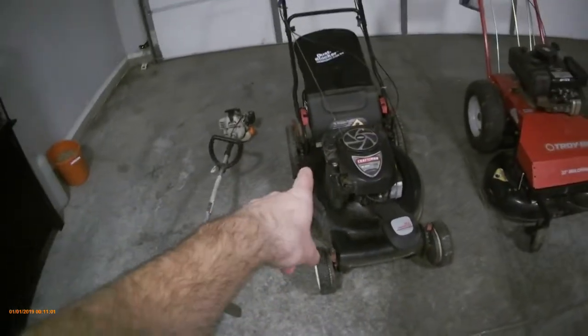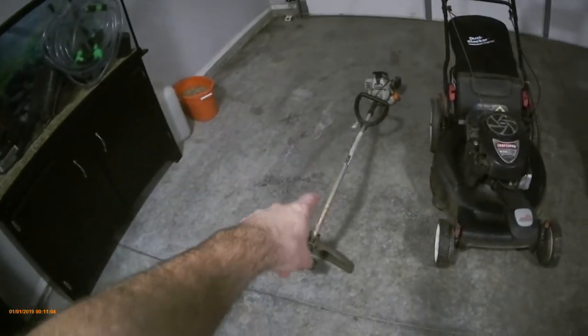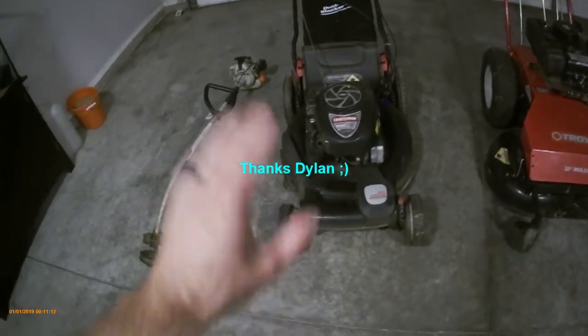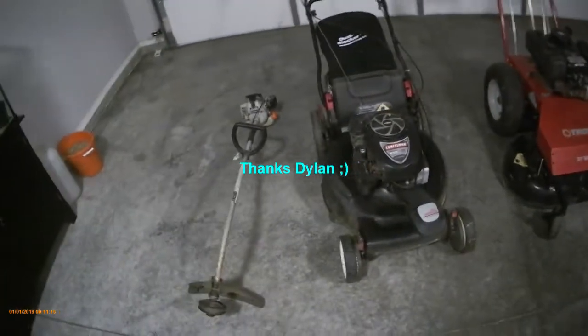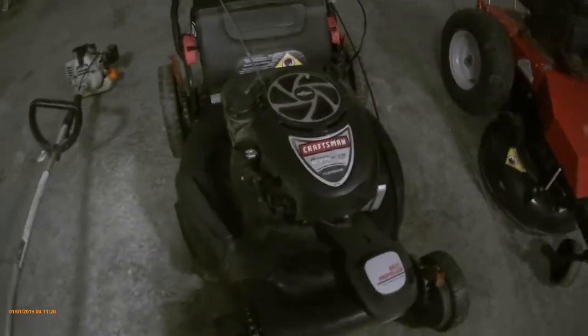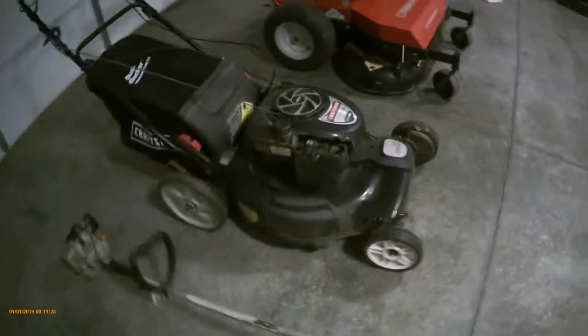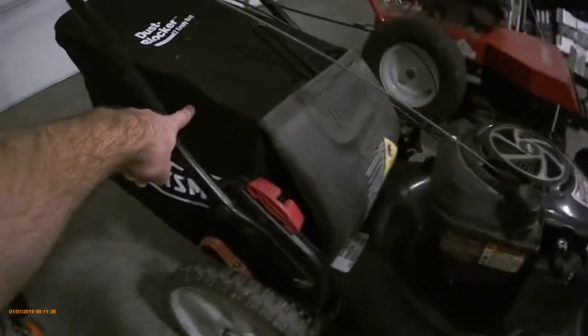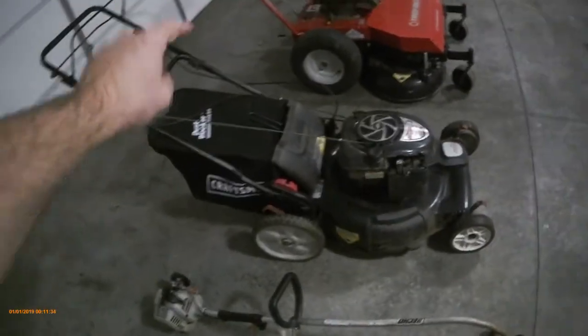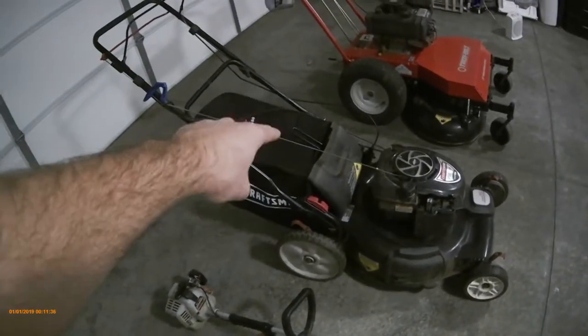I actually bought this mower from the same guy I bought the trimmer from. I found it on Craigslist after I bought this house with my wife — I needed a mower because at the time I was borrowing my nephew's. I ended up getting a really good deal on it. This is a 22-inch Craftsman self-propelled walk-behind, three-in-one — I can side discharge, mulch, or bag it. I ended up having to buy the bag and frame separately, and because this whole unit is discontinued, there's a pretty high premium on those.